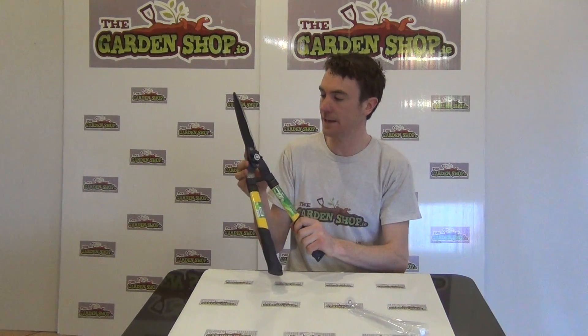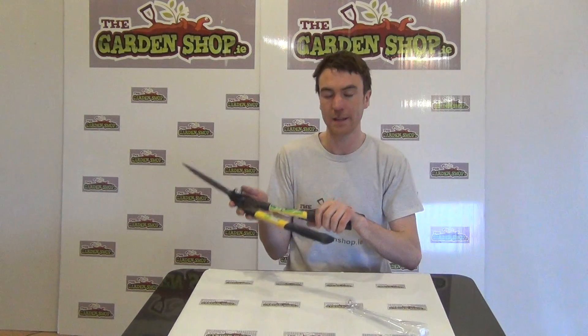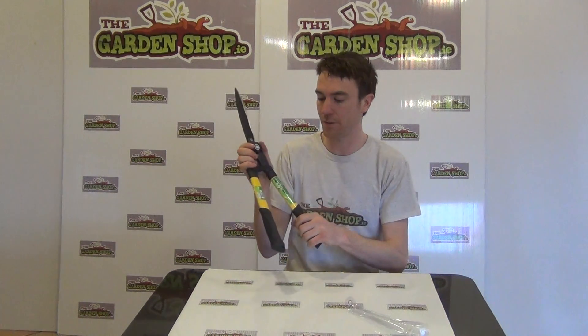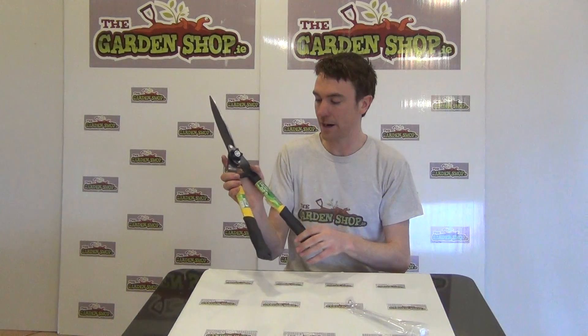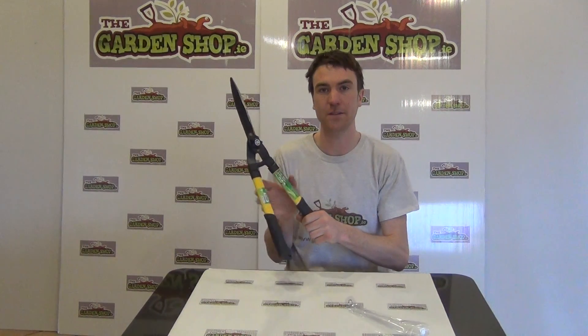The head is made from carbon steel so it is a good quality strong tool, yet it is lightweight to hold. So you can probably cut your hedge for a good few hours without tiring out. That is the product — our garden hedge clippers, available on thegardenshop.ie.